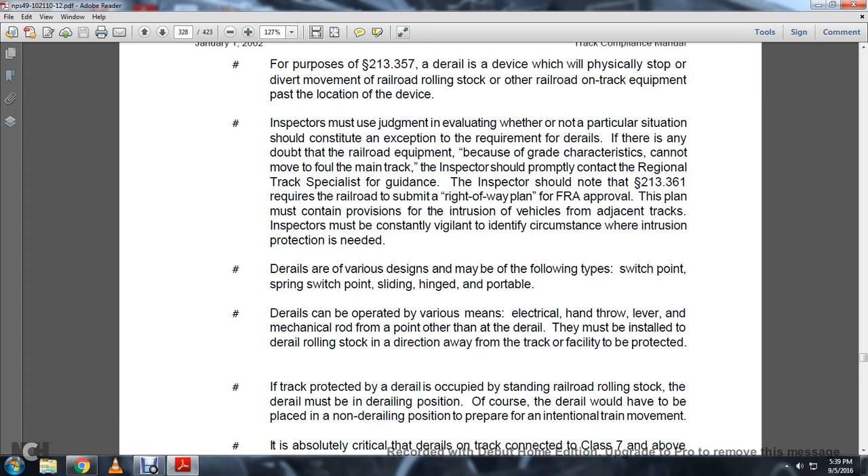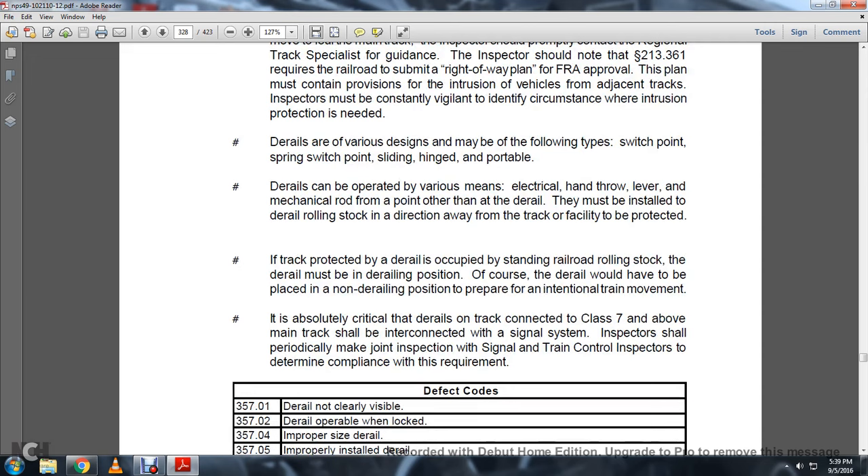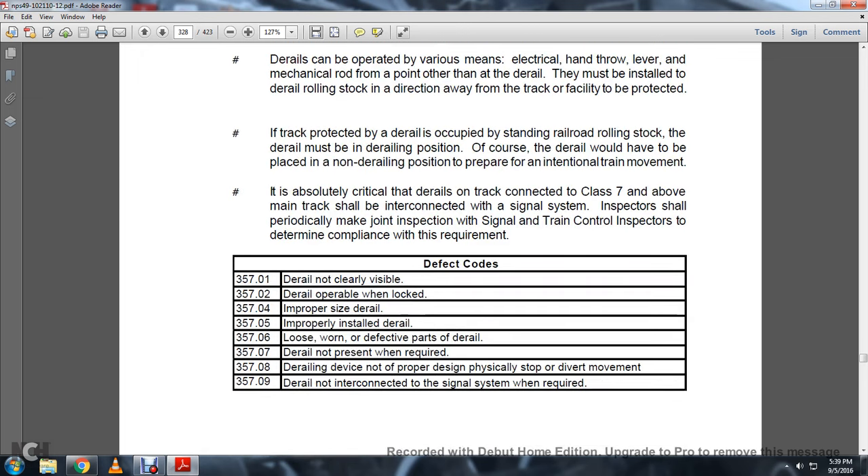D-rails can be operated by various means: electronic, hand throw, lever, or mechanical rod with a pointer. D-rails must be installed to derail rolling stock in either direction away from the track or facility to be protected. If the track protected by a D-rail is occupied by standing railroad rolling stock, the D-rail must be in the derailing position. The D-rail would need to be placed in the non-derailing position to prepare for an intentional train movement. It is absolutely critical that the D-rail on track connecting to Class 7 and above main track be interconnected with the signal system. Inspectors should periodically make joint inspections with signal and train control inspectors to determine compliance with this requirement.